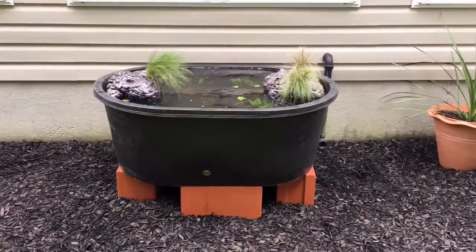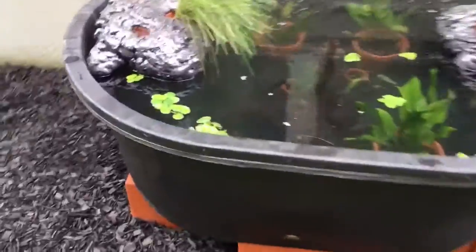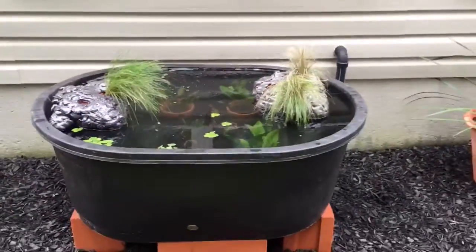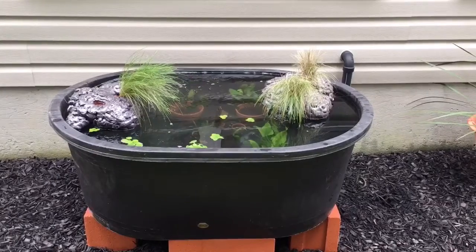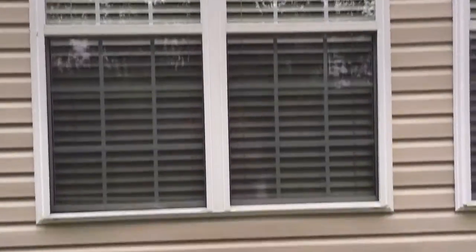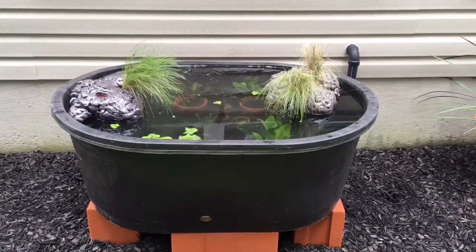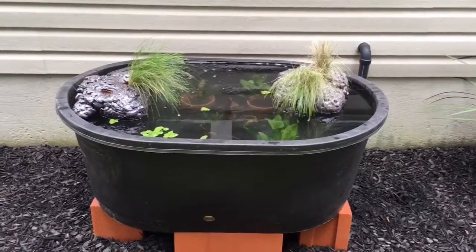We're pretty much up and running. Now all we need to do is get the water parameters where we want them and then we'll start moving the fish out. The temperature of this bin has been running around 73 to 75 degrees, so it's been running perfect temperature-wise. This system only gets light about five hours a day — for the most part it's shadowed and shaded by my overhang in my backyard, which does a really good job of keeping it from getting blasted with sun all day. I don't think we'll have a problem with temperatures running in the 90s.